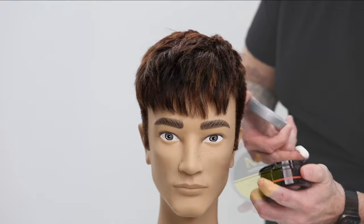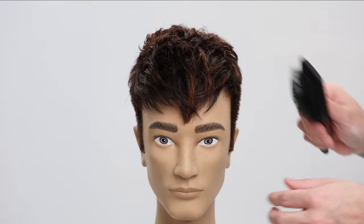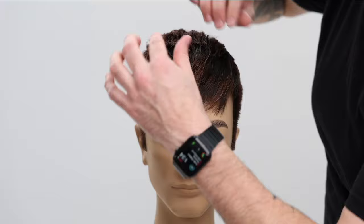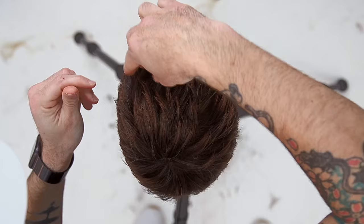Speaking of product — I'm using Mitch by Paul Mitchell, the Reformer. It's got a really nice matte finish and firm hold, and look at all that texture! I'll show you guys the highlighting technique in a future video, so make sure you subscribe. I hope you guys love this as much as I do — let me know in the comments below. Can't wait to show you guys another video real soon!